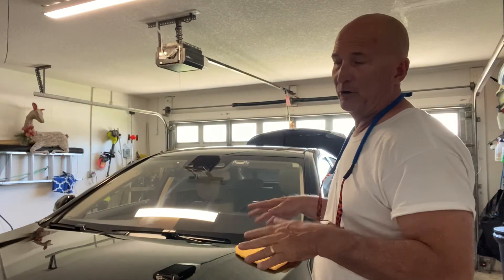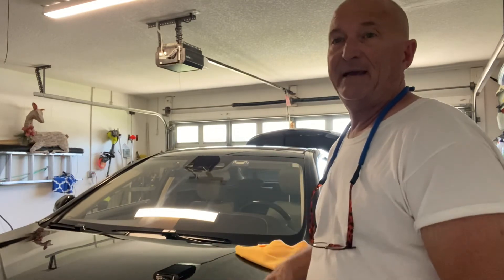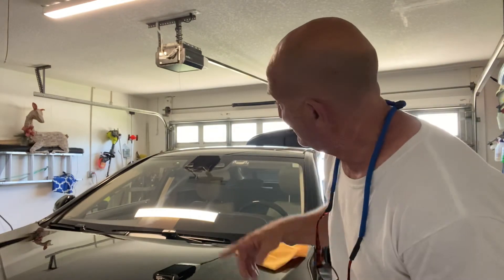I'll show you me clay barring using Simic's Kitchen Degreaser as a lubricant. Either way, have a great day — remember, Simic's Kitchen Degreaser for cleaning windows and sterilizing everything. Be safe, we'll talk to you later.